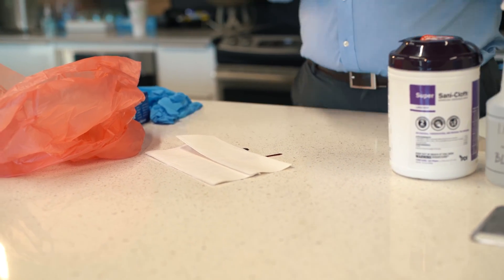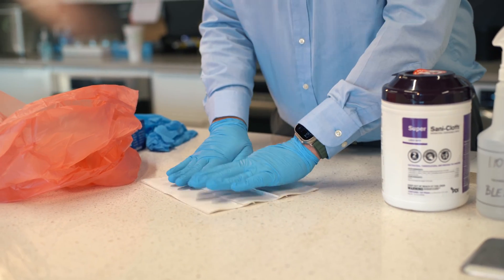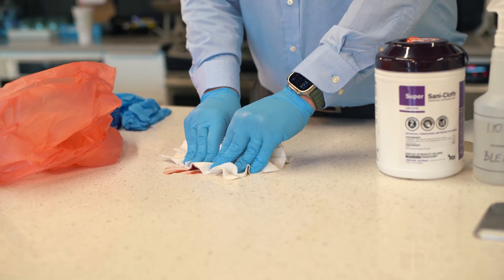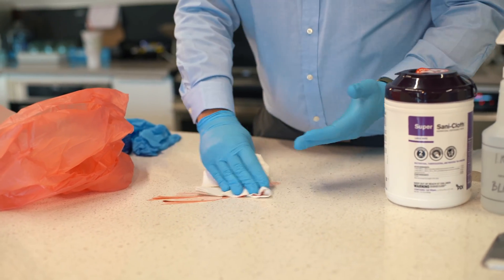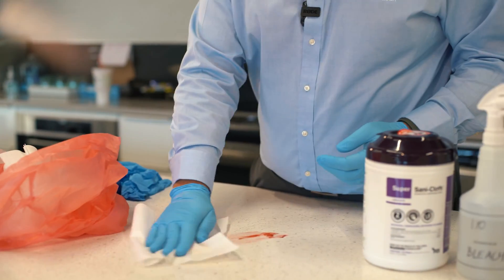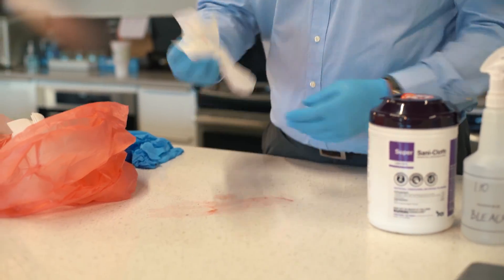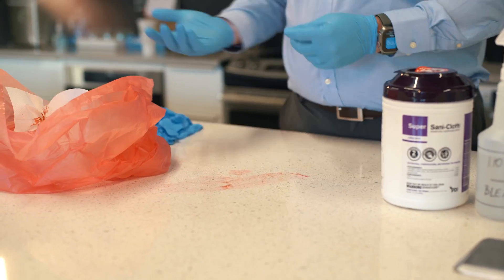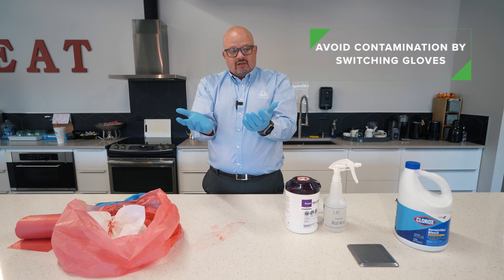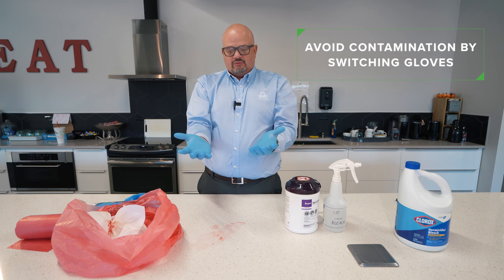With my gloves on, I'm going to use paper towels to soak up as much of the blood as possible. Then I'm going to take these gloves off — I don't want to grab the clean disinfectant bottle with possible contamination on my hands.